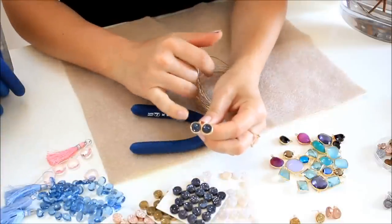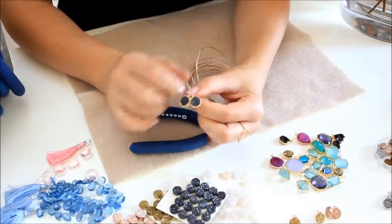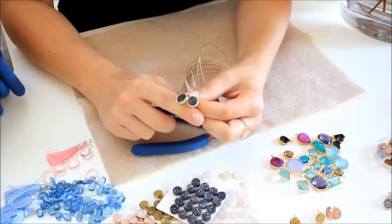Let's make some jewelry — let's make post earrings like these. They're very interesting, I like them, and they're very easy to make. After this video I want to see pictures of your beautiful post earrings!